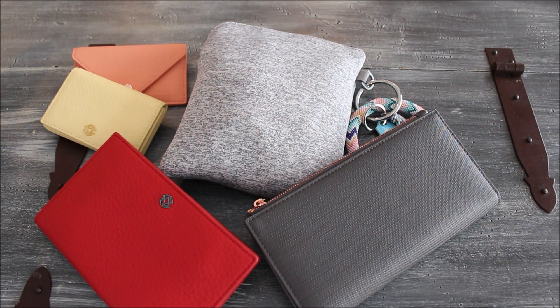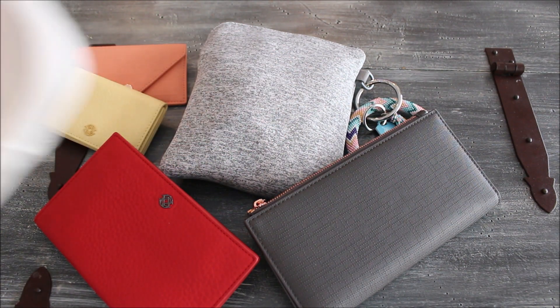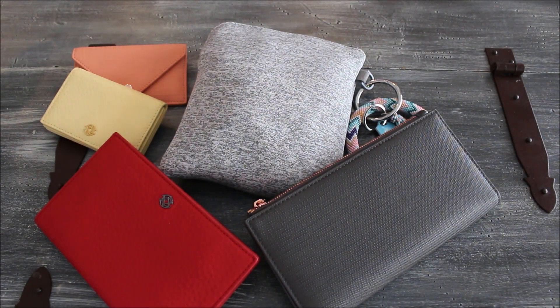Hey friends, Gator Mom here. Welcome back to my channel, I hope you're having a great day. Today we're talking all about this Sky Essential pouch from Dagny Dover. I'm going to walk you through the pouch, show you what fits inside, and then compare it to some of the Dagny Dover classic wallets.